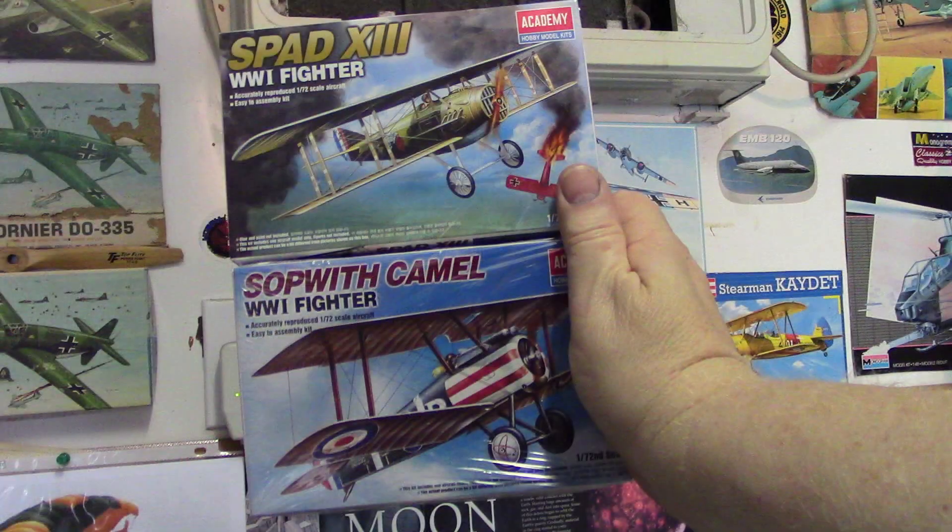Here are a couple of mini kits he was talking about — 1/72 scale Academy Sopwith Camel and Academy Spad. I've actually got some World War One stuff planned, so this is going to fit in nicely with that. Thank you! Let's see what we have here.